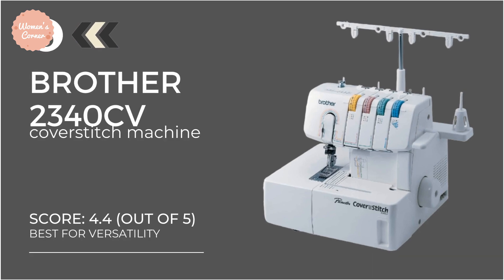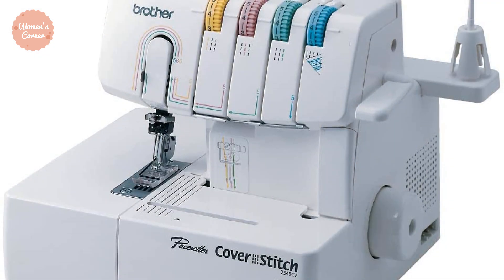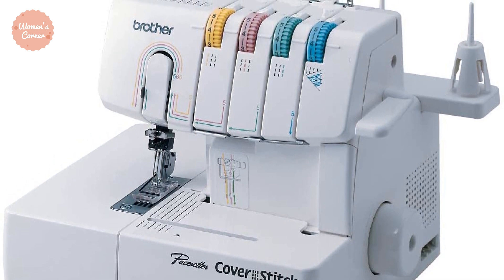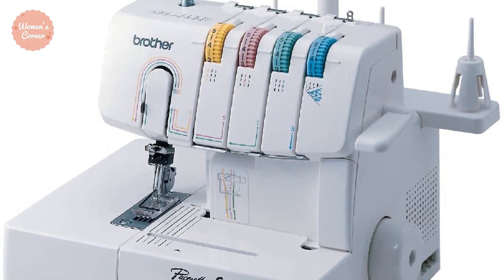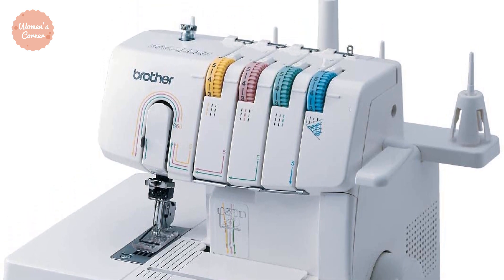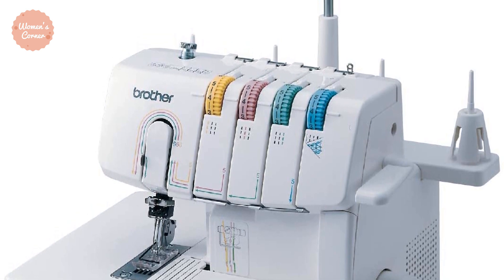At number 5: the Brother 2340CV. Despite the affordable price, the Brother 2340CV offers some features typically found on more expensive cover stitch machines. The model performs a quick looper system for threading, and even entry-level sewers admit in reviews that threading is easy.